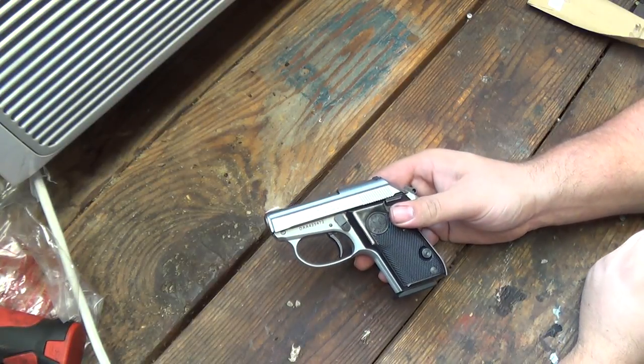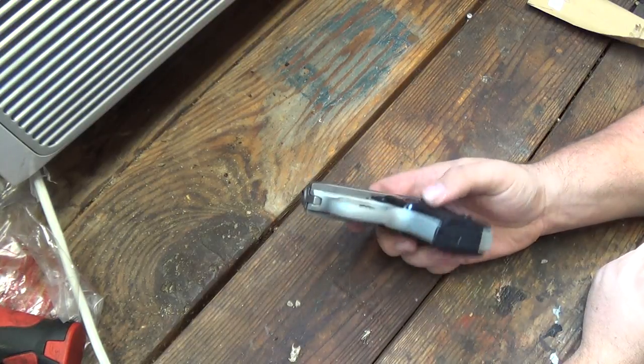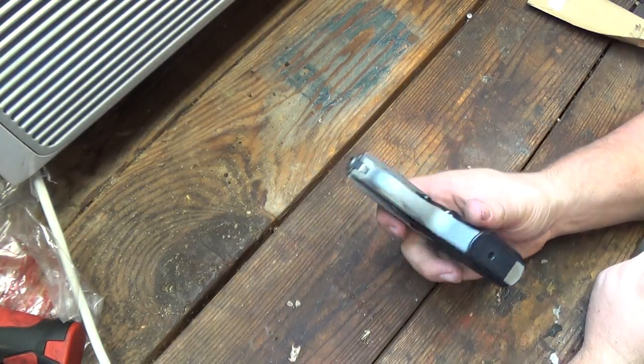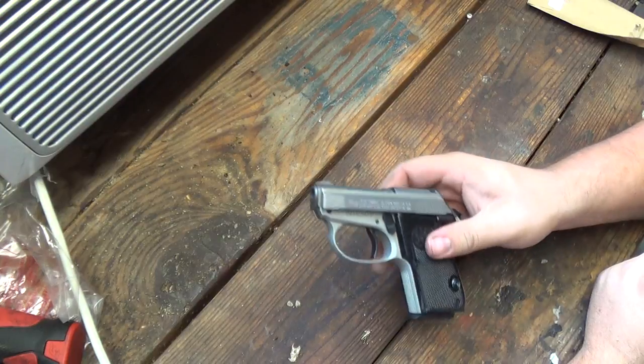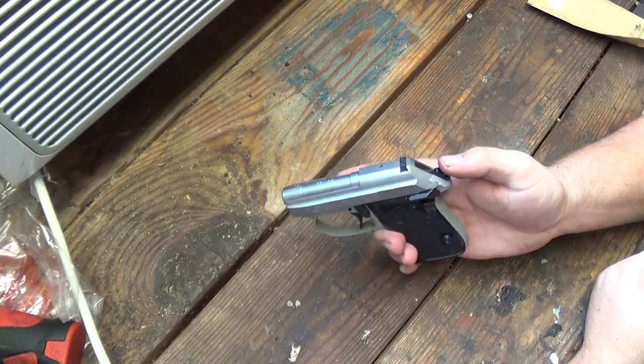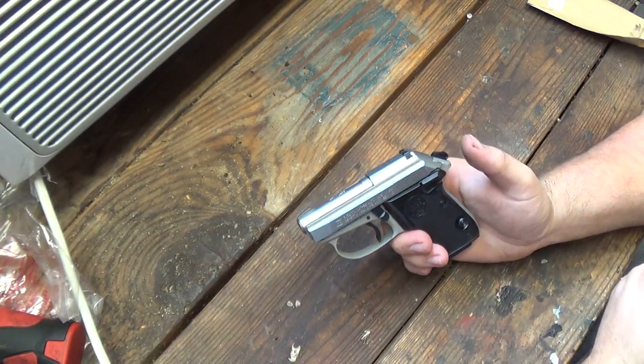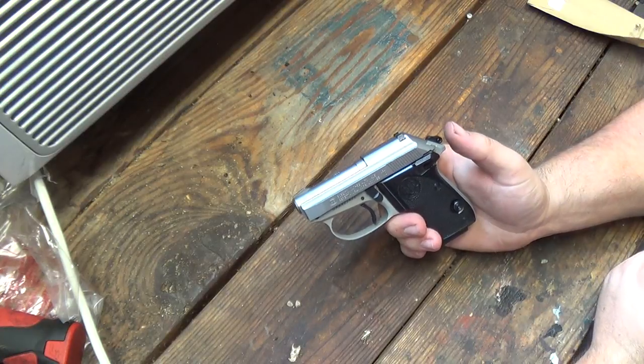Hi YouTube. We're here with the .32 Tomcat from Beretta. It's a really nice gun. I've done a little short review of what I think about it — I like it. And what I also like about it are some of the features for field stripping. This is going to show you how to field strip it real quick.